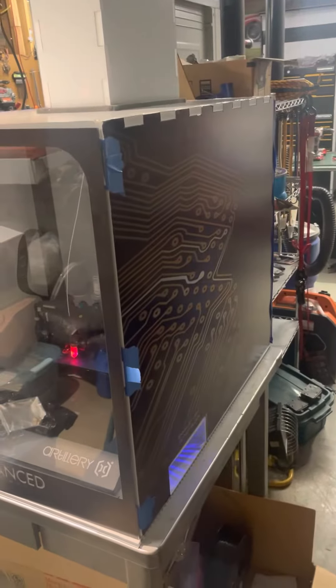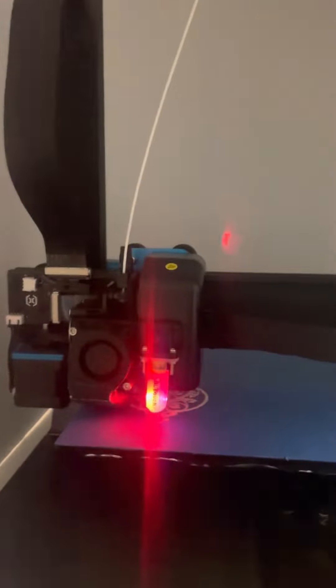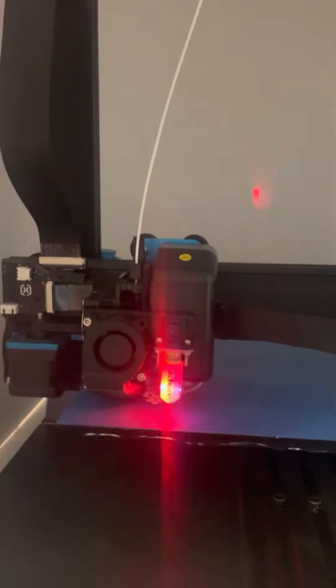It's kind of hard to tell, but I got the 3D printer home and it's inside the homemade enclosure. I'm printing Christmas ornaments for the family.